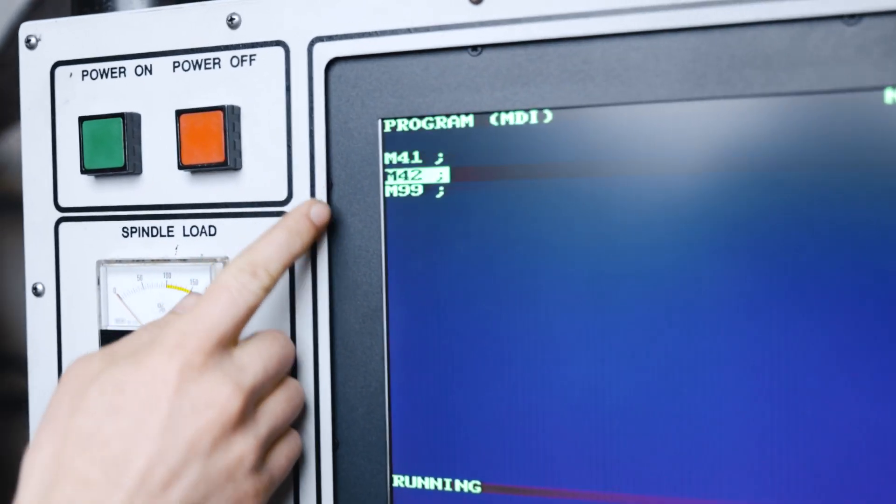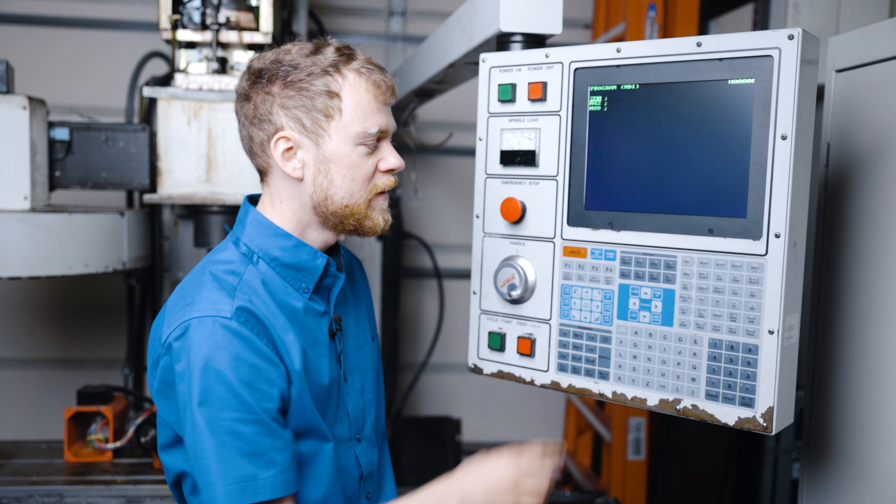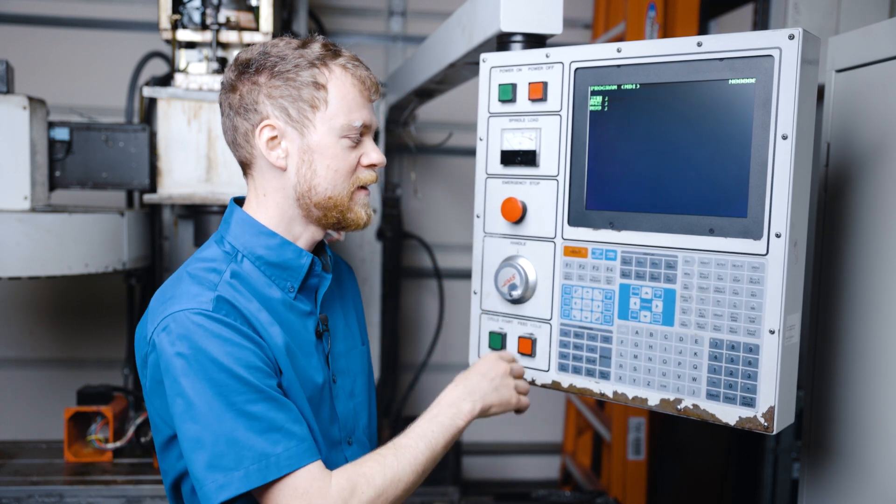M42 will put it into high gear, and M41 will put it into low. It was just shifting back and forth for me because I had an M99.